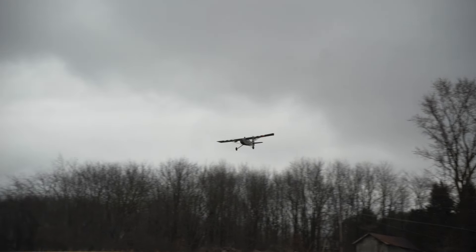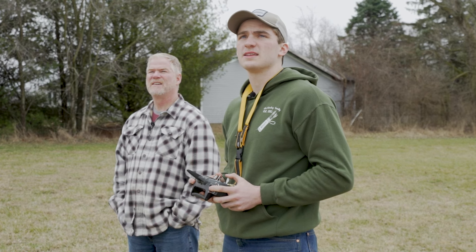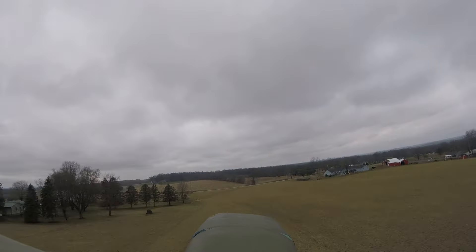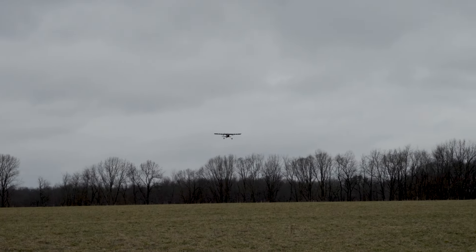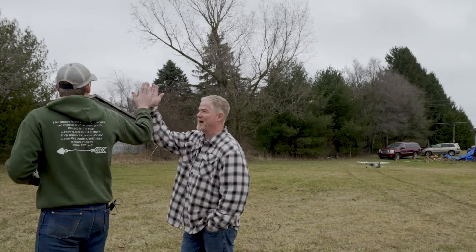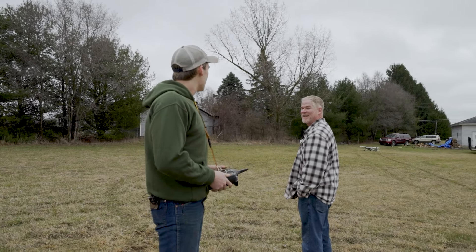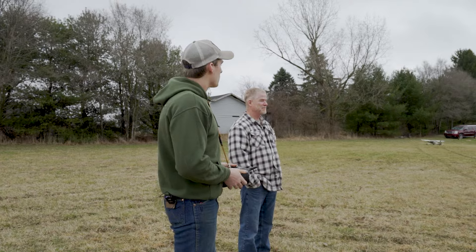I'm using quite a bit of rudder — not a ton, but a decent amount. It really wants to turn hard to the right. I think the motors are not quite perfectly lined up. In that case, we'll go ahead and bring it in. Oh man, that was good — that was terrifying, but hey, it flew, so we're doing good. We'll probably end the episode there. Tune in next time — we're going to start working on a bomb drop system and then do our own bomb drop challenge. We'll see you guys in a couple weeks.